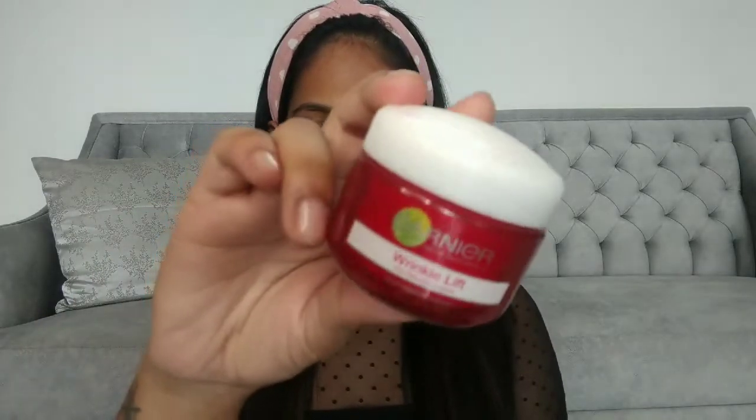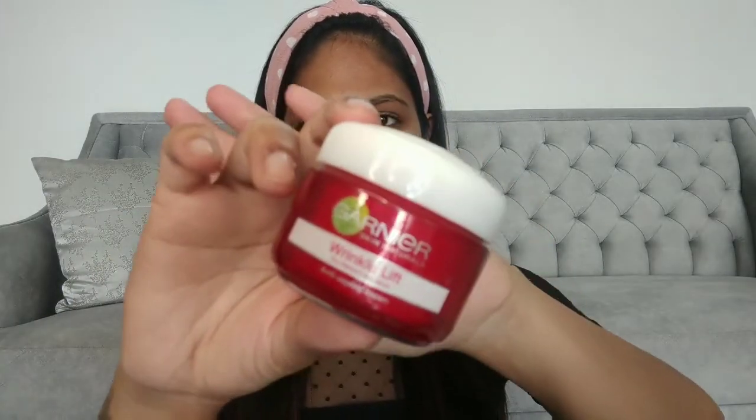Before starting any makeup, we are going to first moisturize our face. I am using the Garnier Wrinkle Lift for that. I'm just going to take some and apply it all over my face. It's very important to moisturize your face before doing makeup, so wait for two minutes and let the moisturizer get absorbed by your skin nicely.